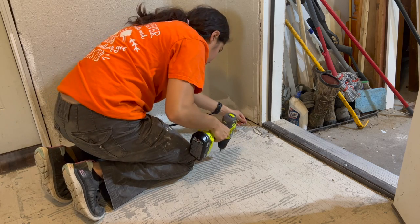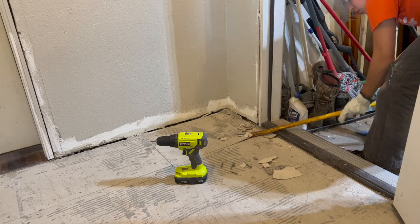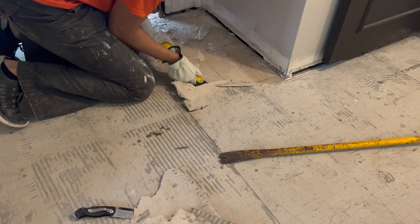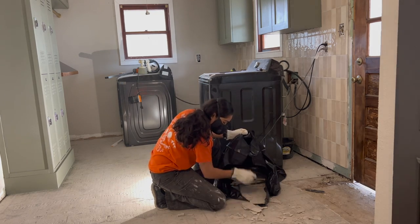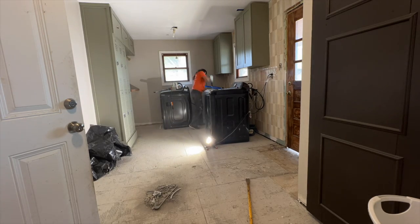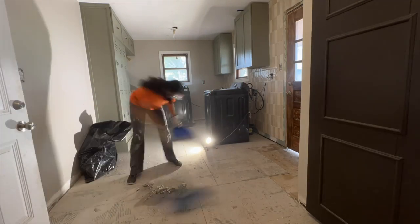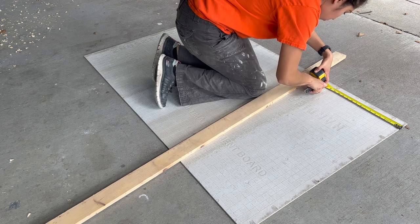There were a few pieces of hardiboard I wanted to remove and replace, so I unscrewed them, measured and cut the necessary size with just a knife and a spare 1x3 as a guide. Cutting hardiboard is sort of like cutting sheetrock. I secured it to the subfloor with screws.